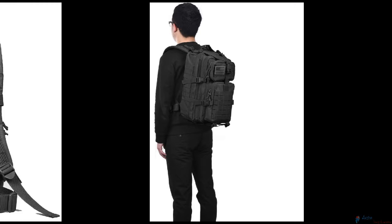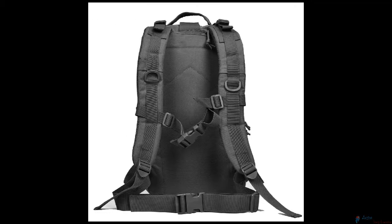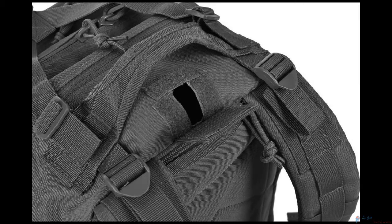It comes with double-stitched, heavy-duty zippers and utility-style cord pulls, a side and front load compression system, and a ventilated mesh padded back area and shoulder strap.